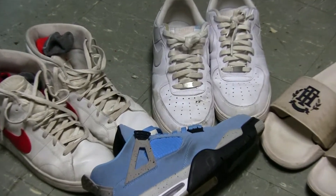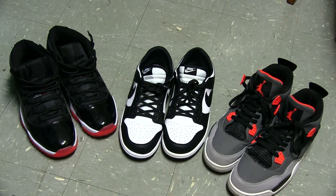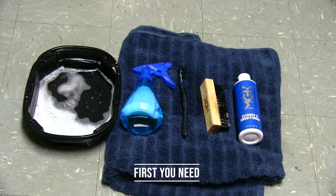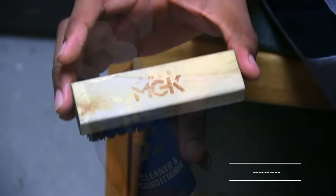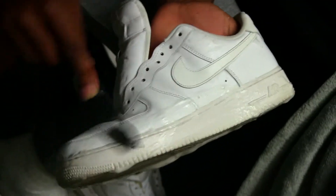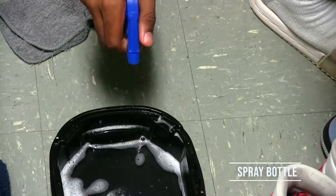Hey, are you tired of your shoes looking like crap and want them to look more like this? Well, let me show you how to do it. First, you need some type of shoe cleaner, next a brush — toothbrushes also work — and next a spray bottle with your solution.